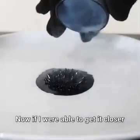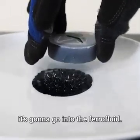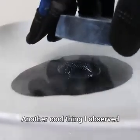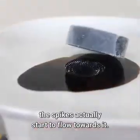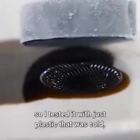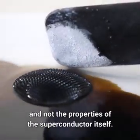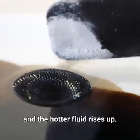Now if I were able to get it closer, it would lock in place and it wouldn't push the spikes out of the way. But if I push it any closer, it's going to go into the ferrofluid. Another cool thing I observed is that when you bring it near the ferrofluid, the spikes actually start to flow towards it. This seemed odd to me because there wasn't a magnetic reason why it should do that. So I tested it with just plastic that was cold and not a superconductor, and it did the same thing. That means it's due completely to the coldness and not the properties of the superconductor itself — the denser fluid sinks down and the hotter fluid rises up.